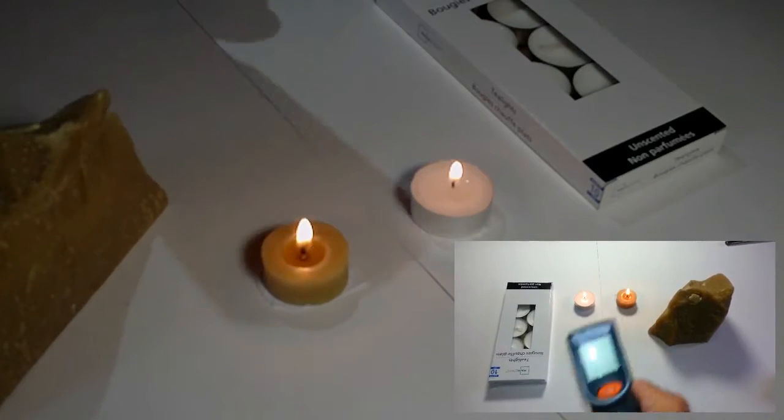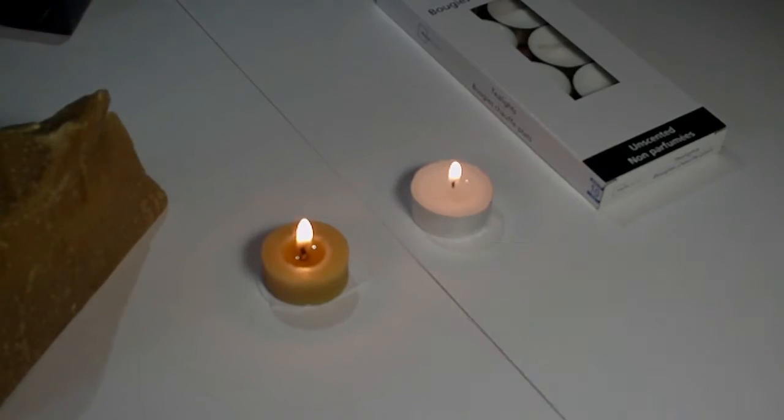I didn't think it was going to be that high. We know that the beeswax candle definitely burns warmer, which is great in a survival situation where you want more heat. If you're cooking something, it would take less time to boil. Now on to the time test, to see which candle burns out quicker and which one stays lit longer.